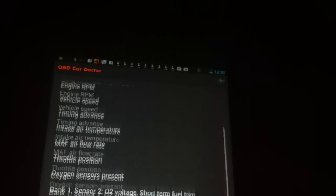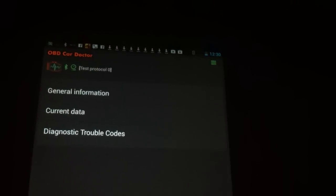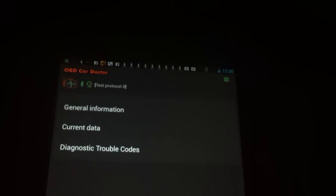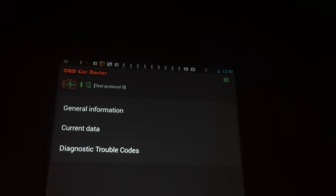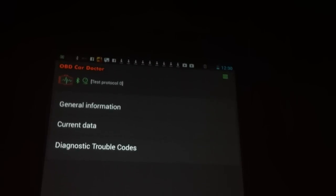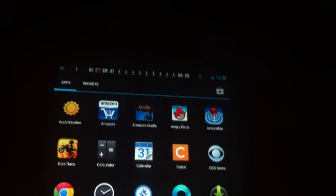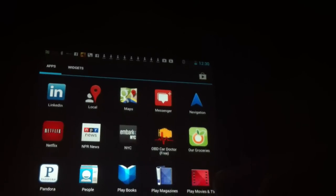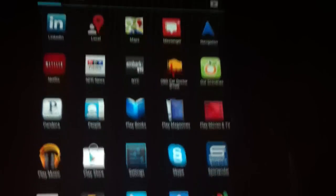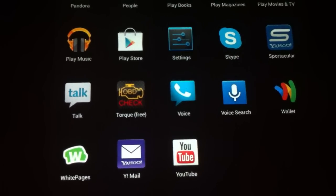There are other apps too. I just like this one because it's free. There's another app that a lot of people use called Torque, and there's a free version of Torque as well. I'll just show you the icon for it — there it is: Torque Free. Torque Free is another one you could use.